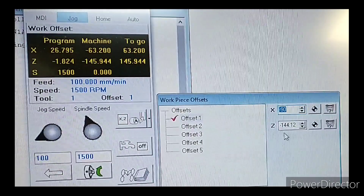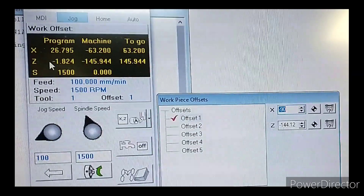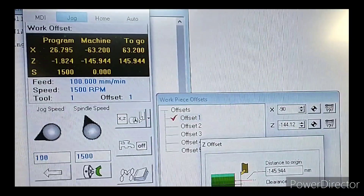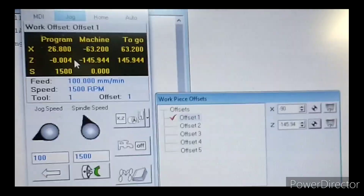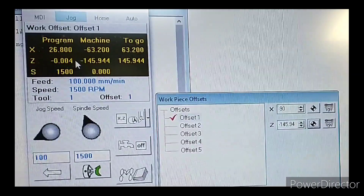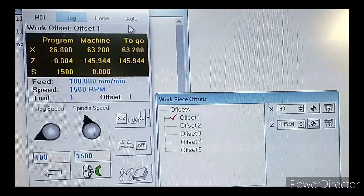Without changing the Z position — which is in towards the spindle — I need to tell the software that where the tool is is the start of the workpiece. We do that using the offsets: you can see we've got X offset and Z offset. If you look at the program section, Z at the moment is minus 1.8 and we want that to be zero. We use the targets function, no clearance, hit OK, and now the Z is pretty much zeroed — as close to zero as possible within the compliance of the machine. So now the program is zeroed. X is at just under 27 and we're a couple of mil clear of the workpiece, so that doesn't need adjusting from the last time I used the machine.